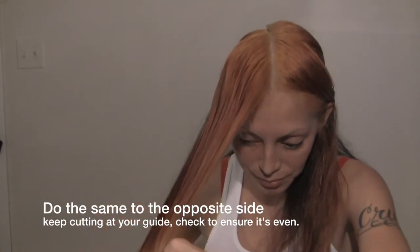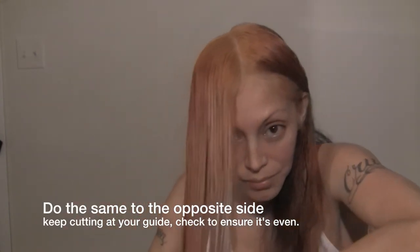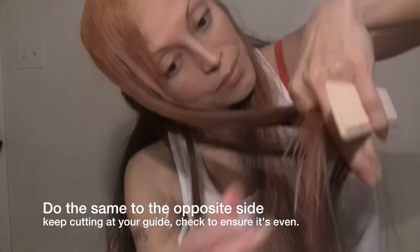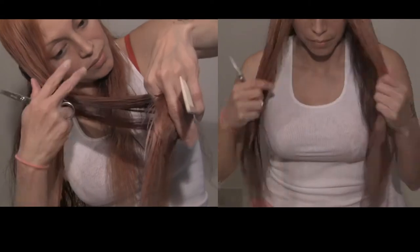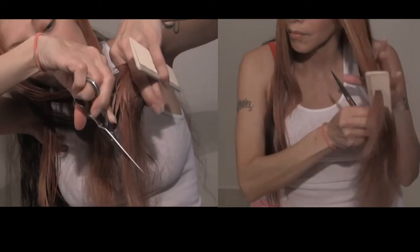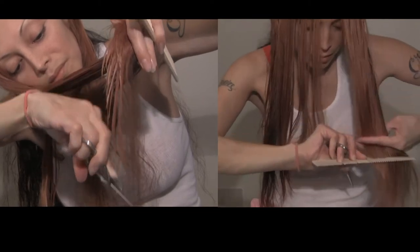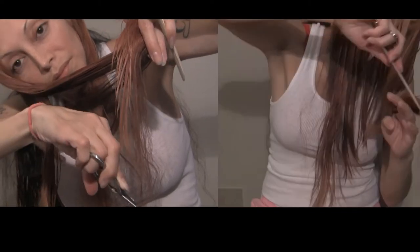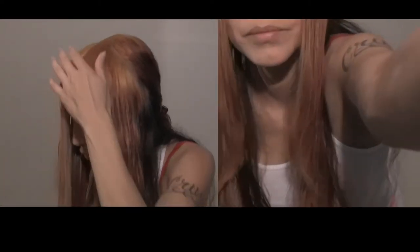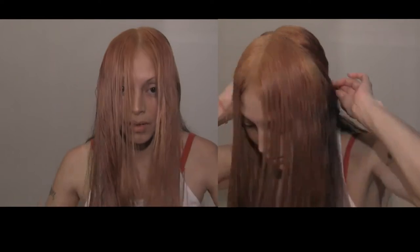Here I'm finishing up the other side with the layering, then I'm going to take down the other side and make sure it's even — you always want to make sure everything is even or you're not going to have an even haircut. As I'm checking, I can see on the right side that I have to trim a little bit more so both sides are even.